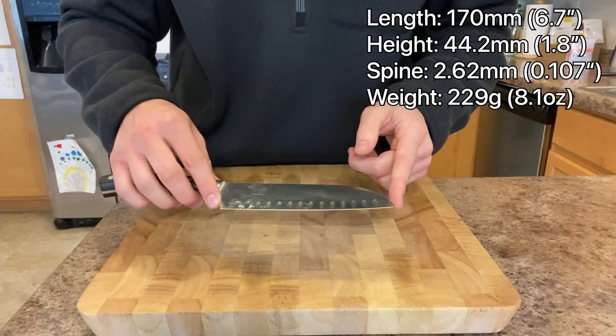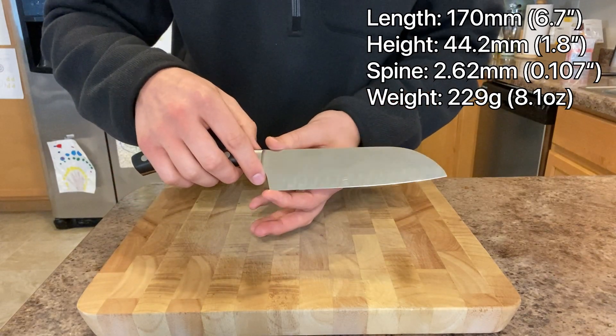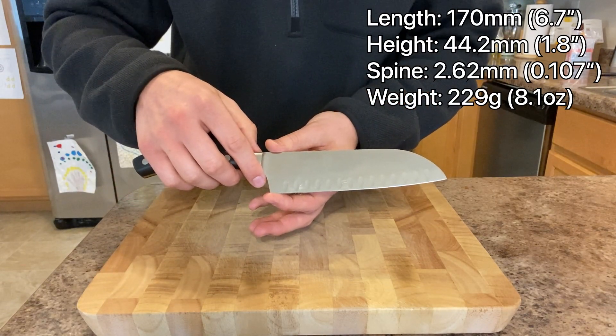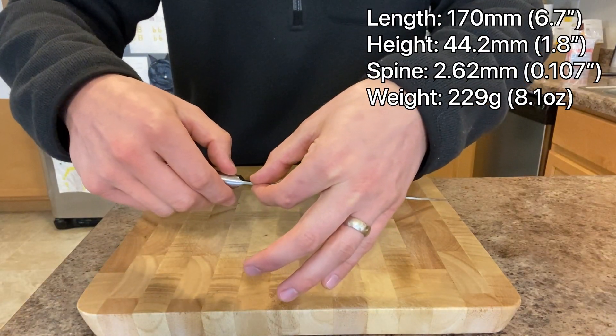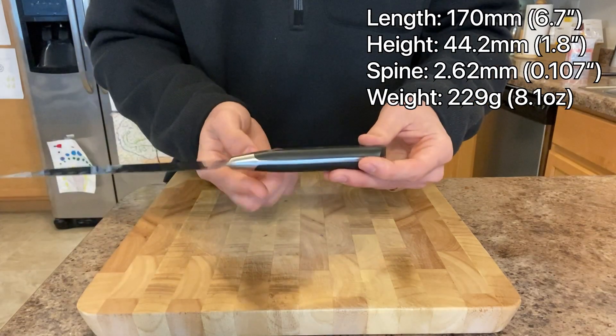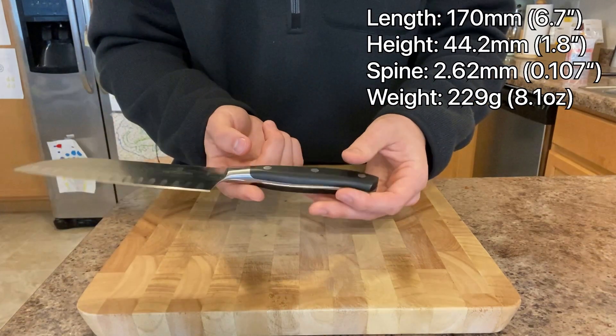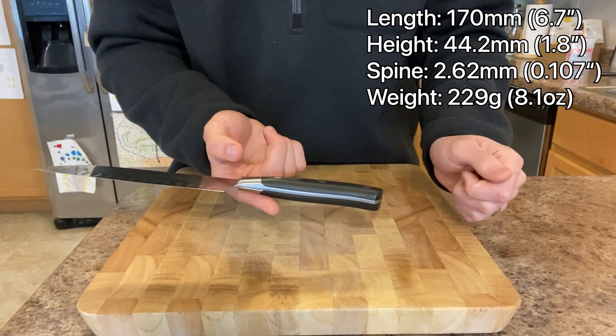The length is 6.5 inches or 170 millimeters. The height at the heel is 44.2 millimeters. Thickness at the spine is 2.62 millimeters. The weight is 8.1 ounces. Balance of the knife is at the transition between bolster and handle.